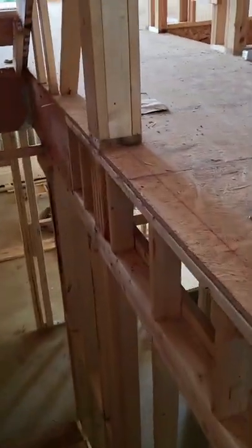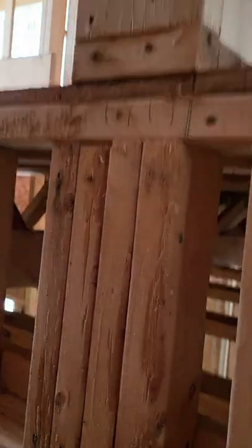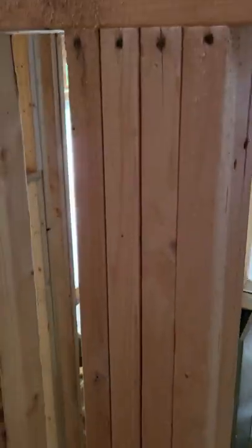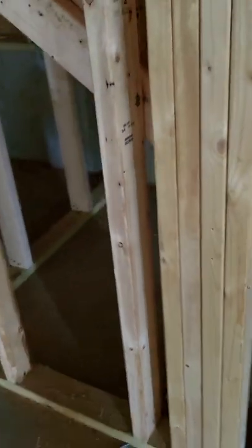As I walk around to the next level, you have blocking between the floors. That's the post — you got blocking between the floors. Then you have another set of studs going all the way down to the slab. And that's what it should look like.